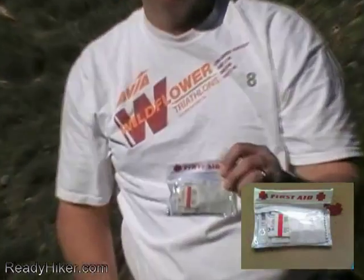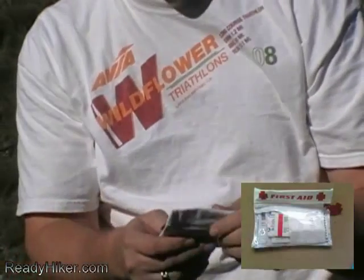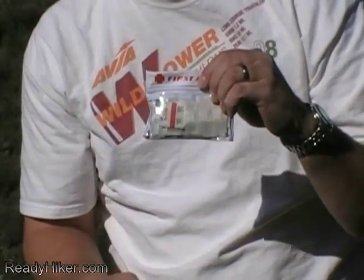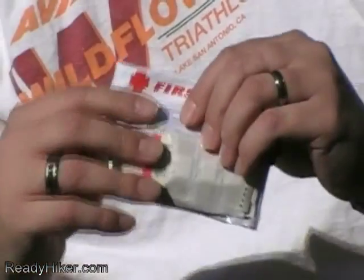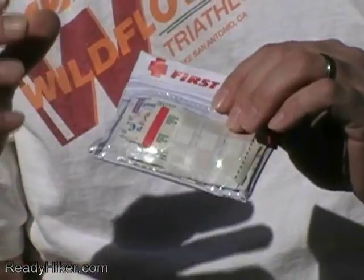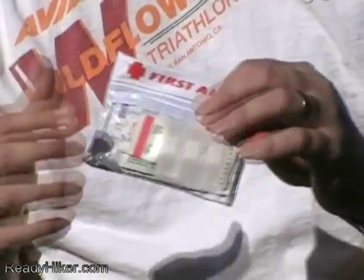Next I have a little case with bandages, ointments, and antiseptic wipes. It's not waterproof but it's water-resistant in case I go into a lake. You can even use these around the campfire to wash your hands at night.